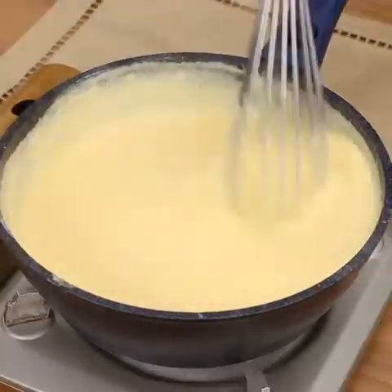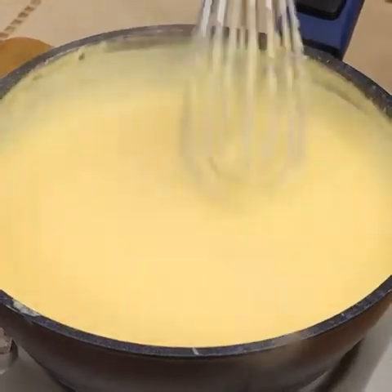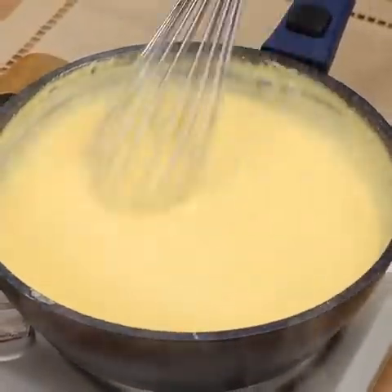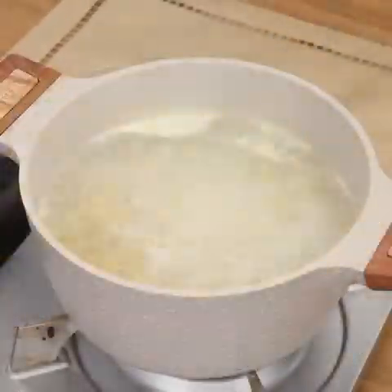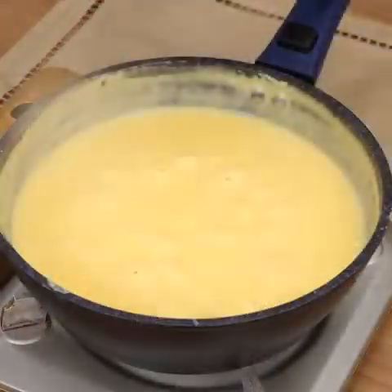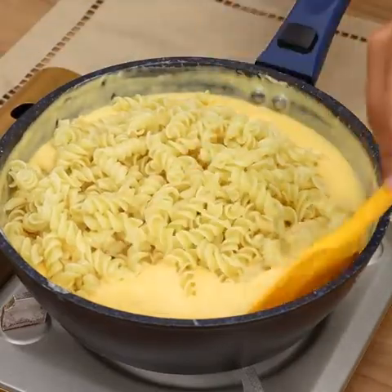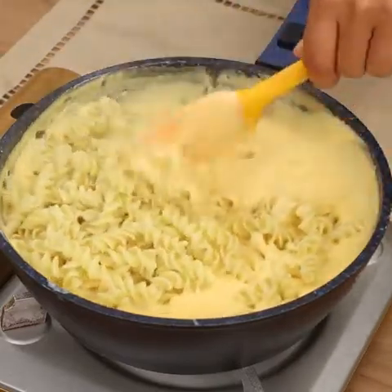You guys, this recipe is very easy to make and super delicious. I'm sure your whole family will love the result. When the cheese is melted, add the cooked pasta. Now stir it so that the macaroni are nicely coated with cheese.